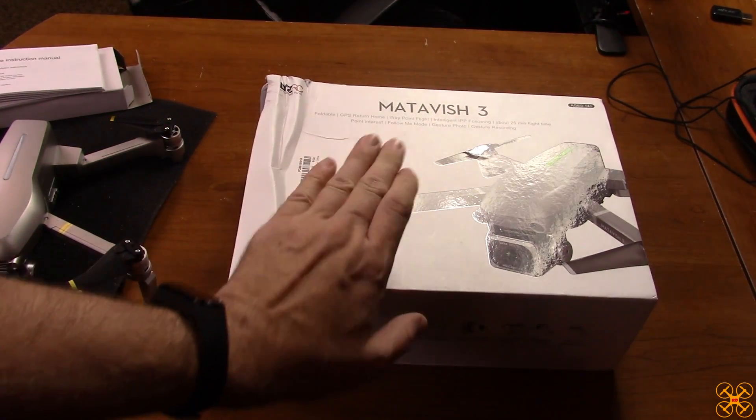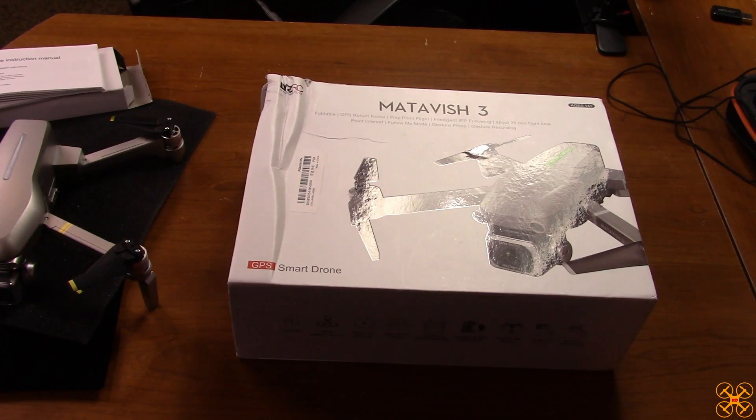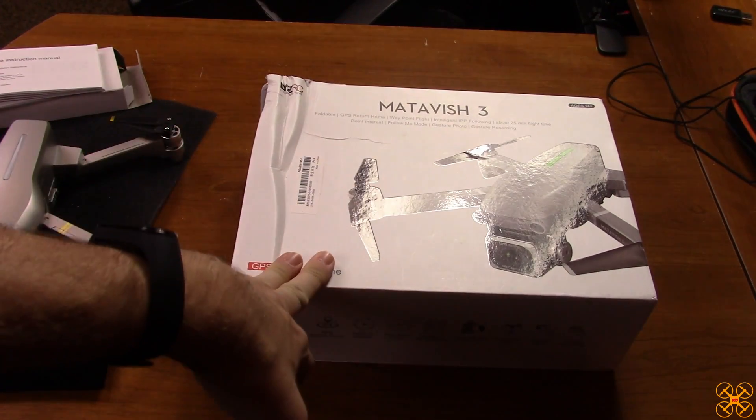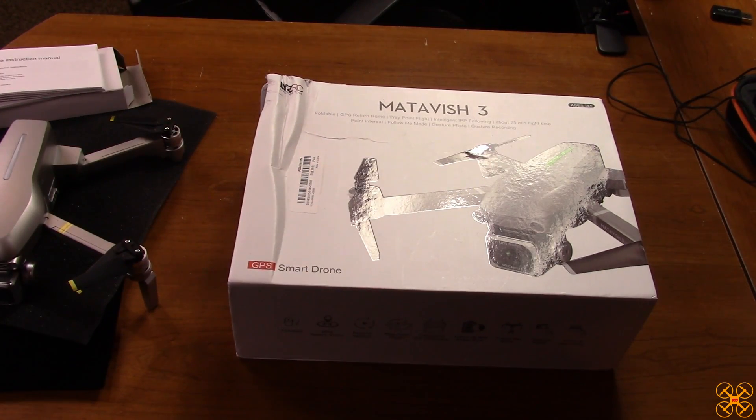That wraps up the unboxing and overview of the LYZRC Metavish 3, model number L109S — a GPS photo drone. I'll be back as soon as the weather cooperates to do a flight review. It's been non-stop rain and it's going to get cold — possibly an arctic outbreak next week — so hopefully I can get it in the air early next week. A lot of you responded to my community posts saying you wanted to see this, so I wanted to at least get an unboxing out.